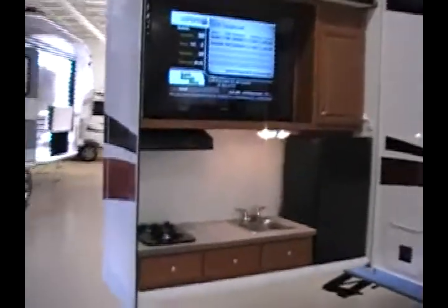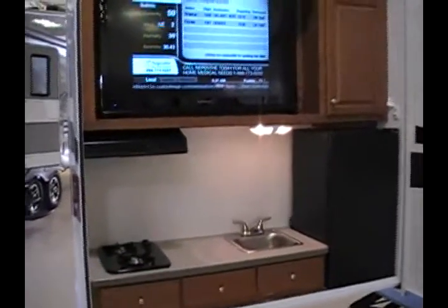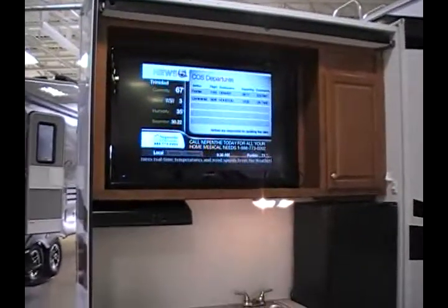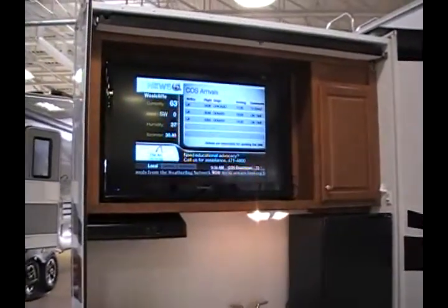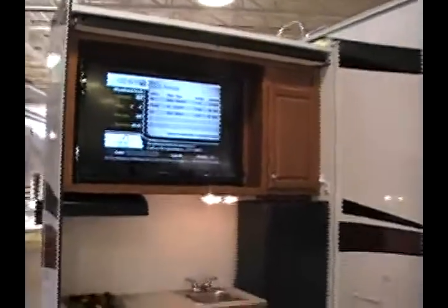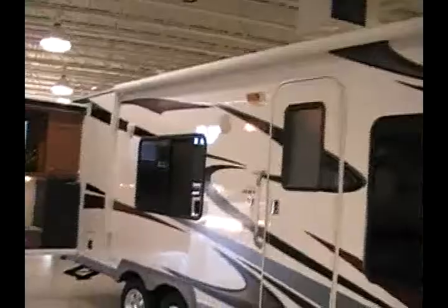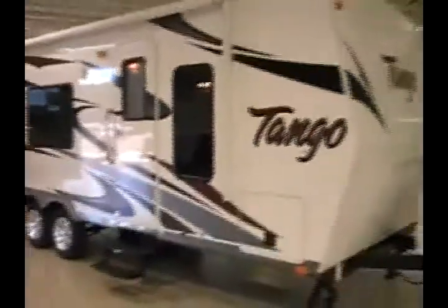This makes a really great trailer for tailgating or just for enjoying your entertainment when out camping. The rear kitchen slide has a two-burner cooktop, a stainless steel sink, a small fridge, and a 46-inch LCD TV tied into the interior DVD player, so you can be out here watching a sporting event or movies. It also has exterior speakers, and the awning is a power awning.